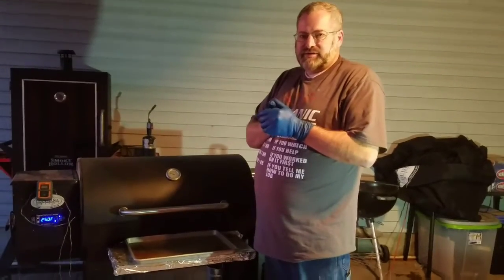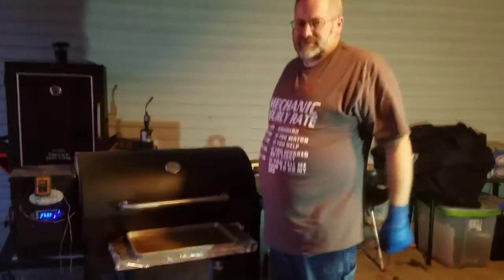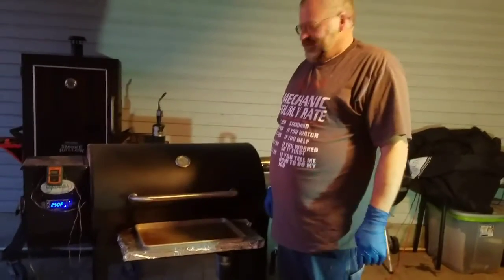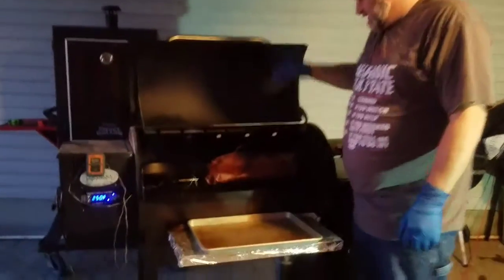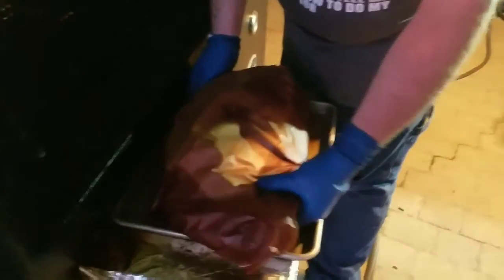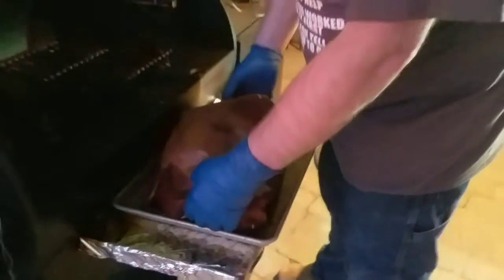The brisket's done — it's at 200 degrees. We're going to pull it off, take it inside, and let it rest for about an hour. Then we'll slice it up and eat it. The probe slides in and out just like butter — that's how you can tell it's done, usually somewhere between 200 and 210. It feels really good right there. We're going to let it rest and then show you it sliced up.